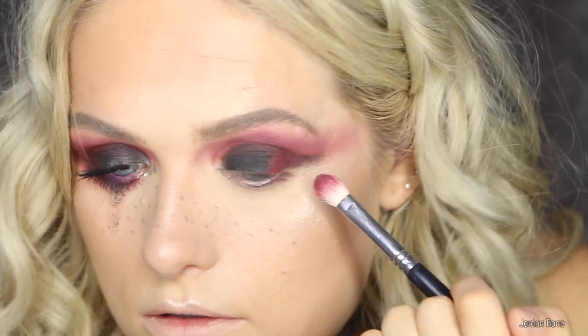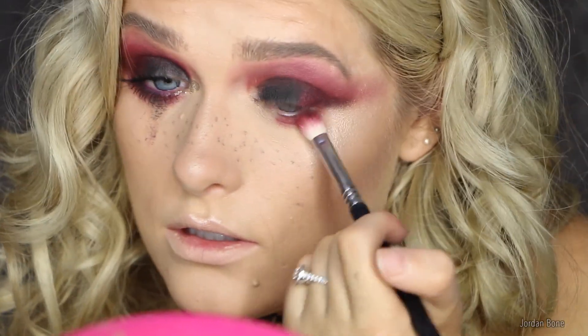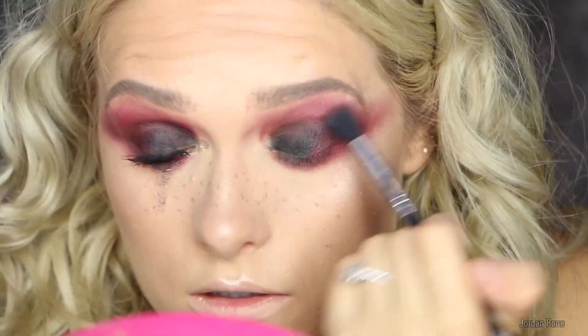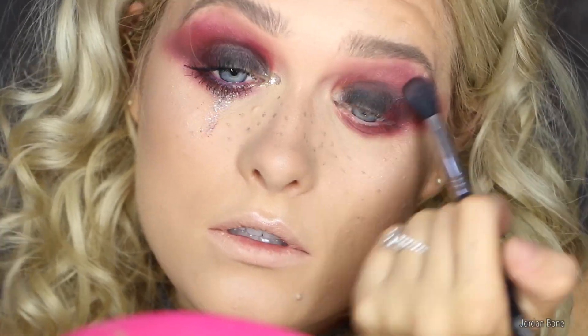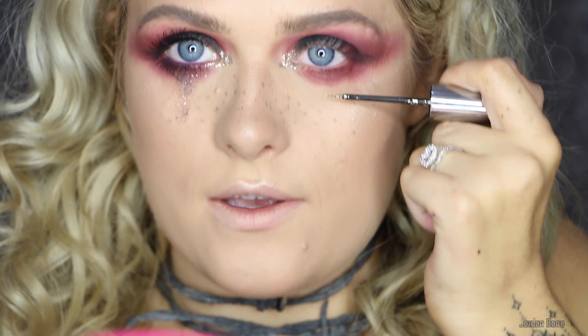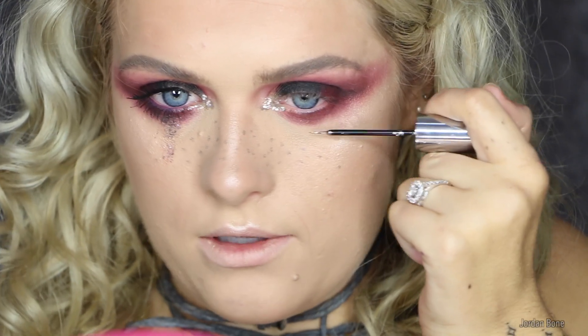Going in with Venetian Red and popping that onto the outer corner. I'm also going to use that on the lower lash line and attach it to all of this. Now I'm going to be using Night Cowboy from Urban Decay — it's a heavy metal glitter — popping it in the inner corner area to make it look like crying glitter. I'm going to use it under the lash line in the middle, then gradually bring it down my face.